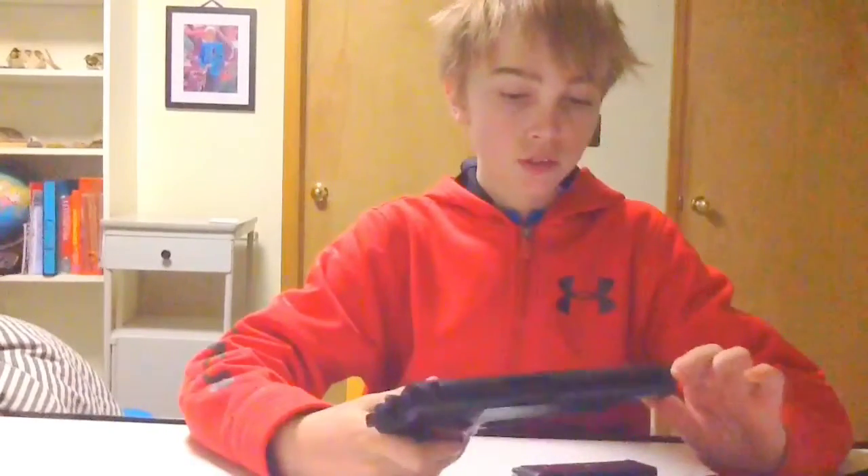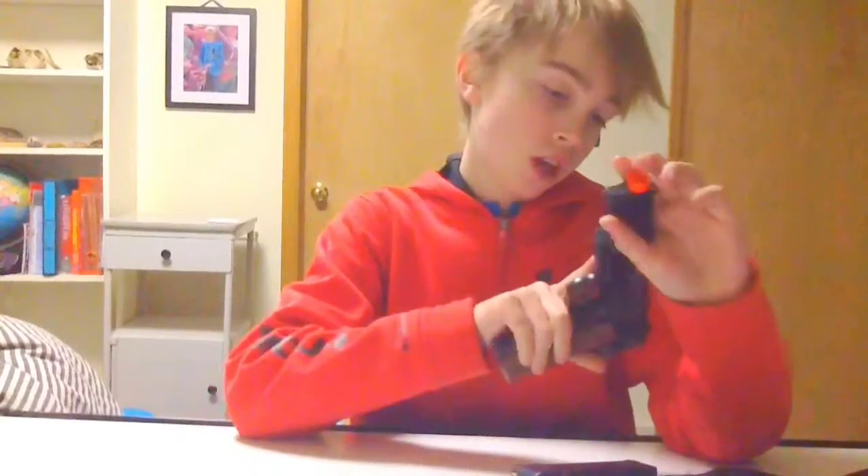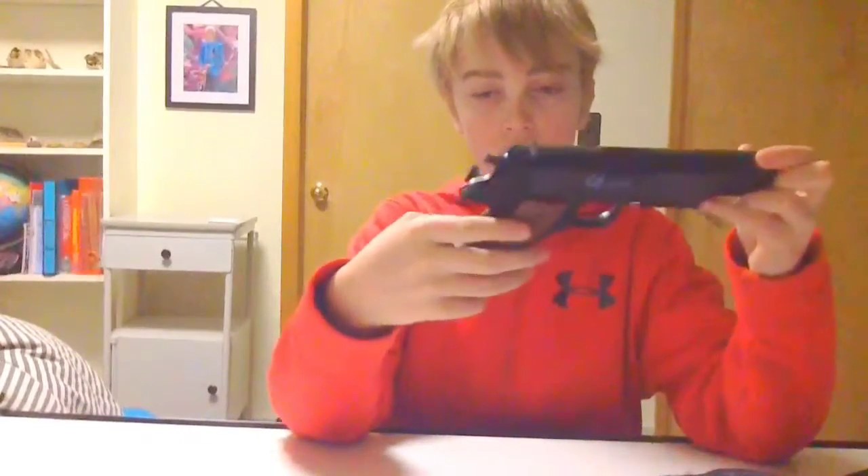Today I'm doing a review of the 1911 that comes in the kit. It calls it a 1912, but it's a 1911. Let's just get right into this gun.